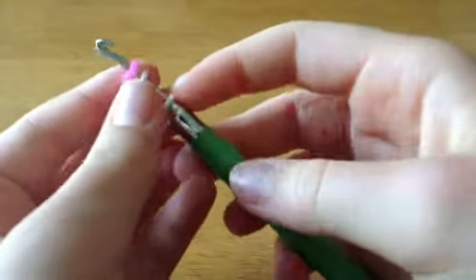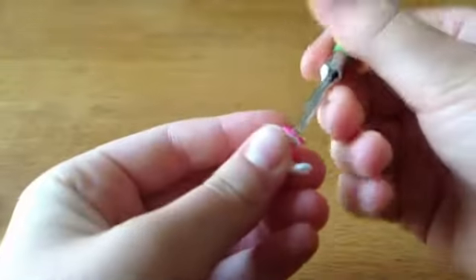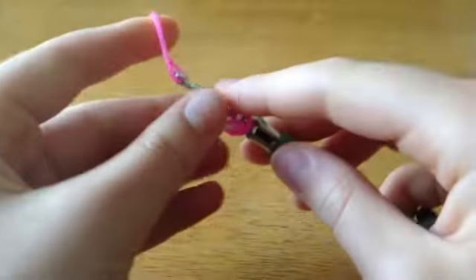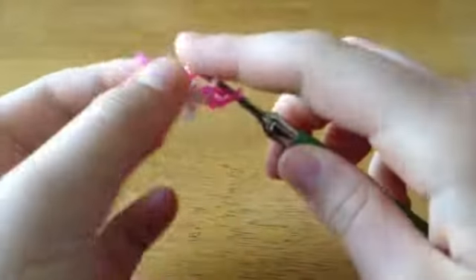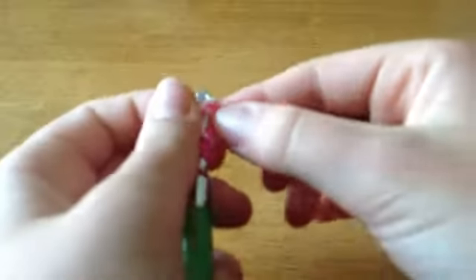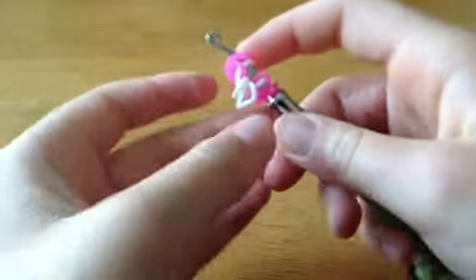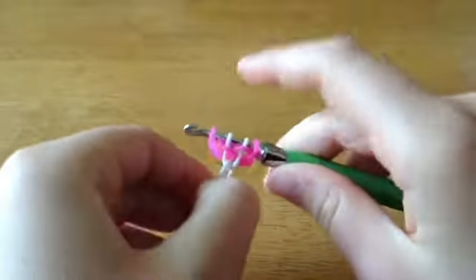It should look like this. Flip it. Pull it through one loop, put that loop back on, take the pink on your hook, flip it over, and put the pink that you're holding back on. It should look like this.